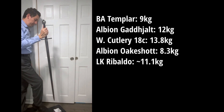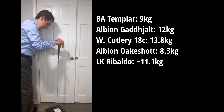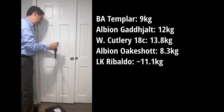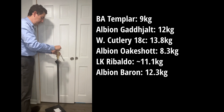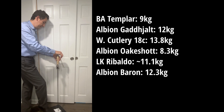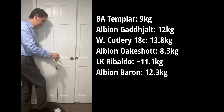How about this big Albion Baron? About 12.5. Just for fun, what about this Chinese sword? Here's the Snow Peak Republic Era Jian from El Kachin — that's 12.9 kilos.